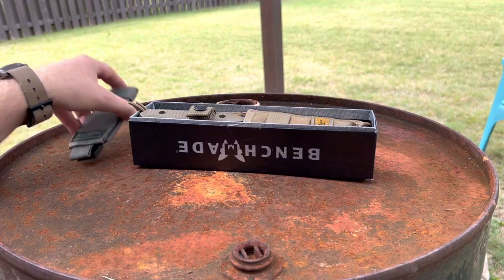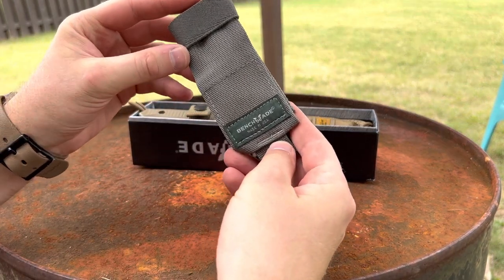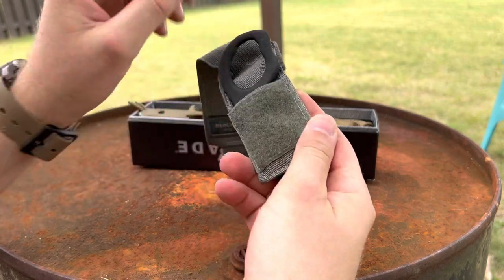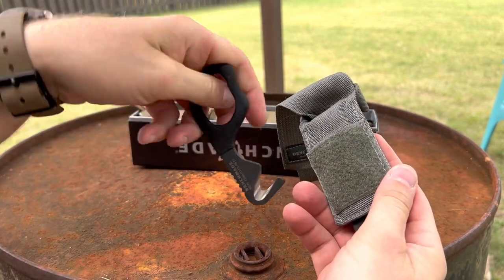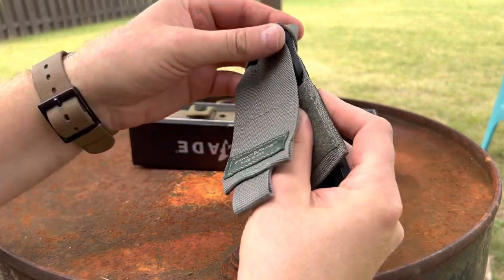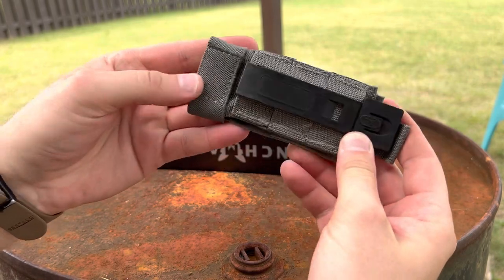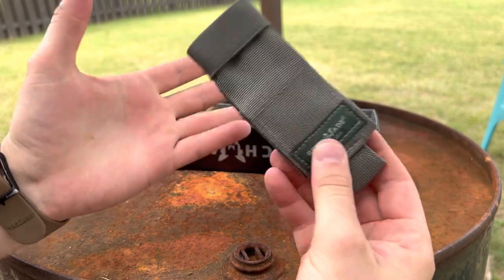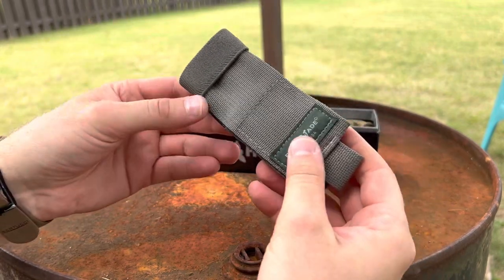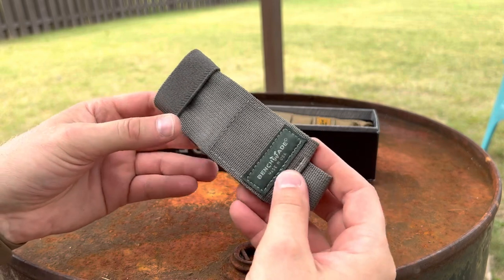I do have quite a few of these waving cutters or strap cutters by Benchmade. These are really nice for the money, especially if you can catch them like old military surplus. I don't know if they're issued anymore, but they usually come with some really nice MOLLE-compatible pouches. I like to put these on my gear — on knife sheaths, on backpacks, plate carriers. Just a great piece of gear.